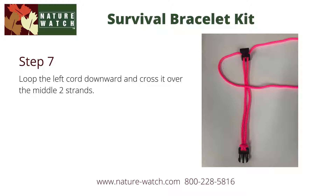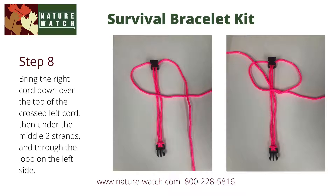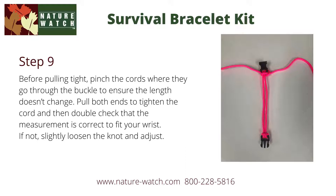You're now beginning to tie the square knot, which creates the cobra pattern. To tie the square knot, start by looping the left cord downward and cross it over the two middle strands. Next, bring the right cord down over the top of the crossed left cord, and then under the two middle strands and through the loop on the left side. Pull that tight, and you've just tied your first square knot.